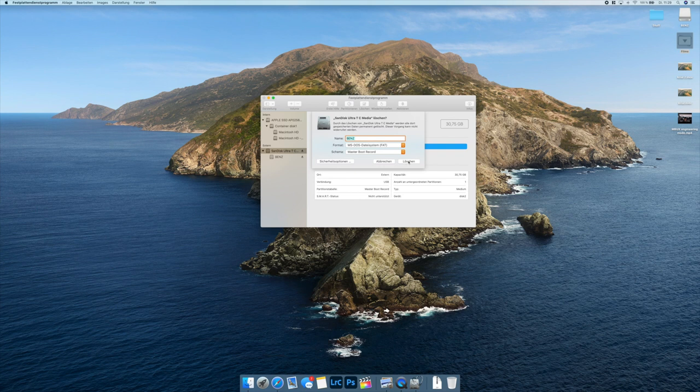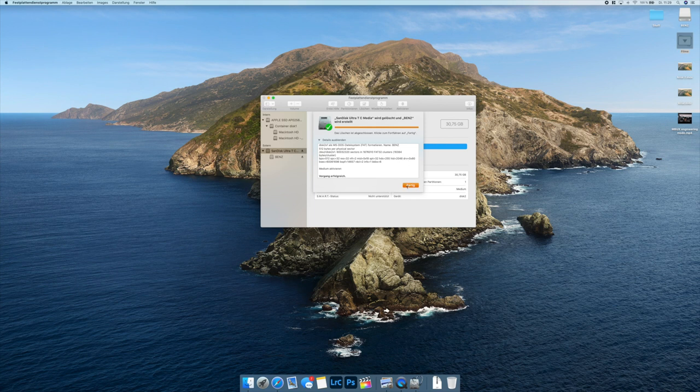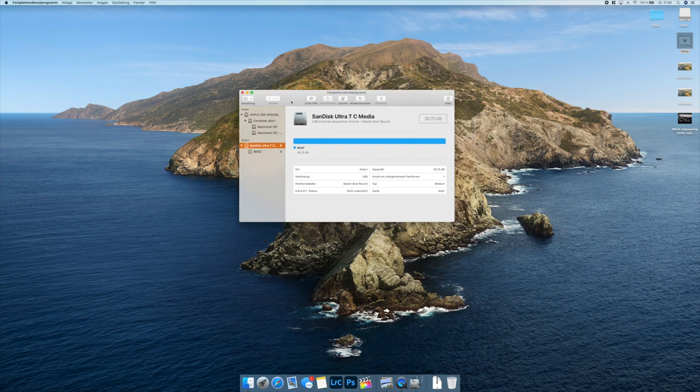Then I press 'Erase.' On Windows you just have to right-click on the USB Drive in Explorer and then choose 'Format.' So that's done now — the formatting is complete.